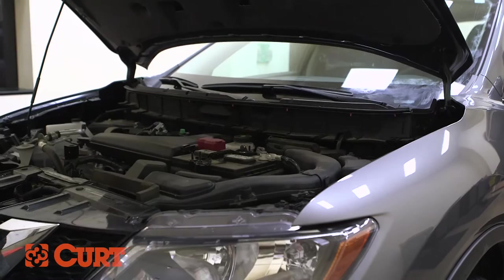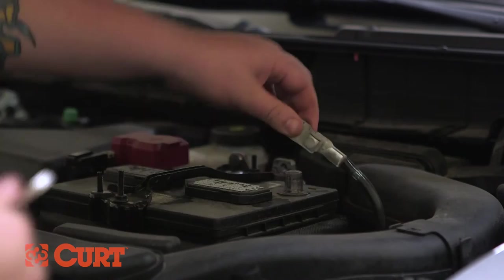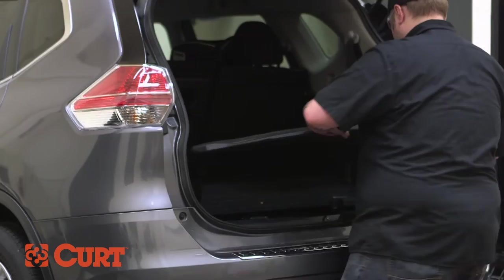Begin by opening the back hatch. Then disconnect the negative battery cable to ensure your safety and the safety of your vehicle's electrical system. Remove the floor coverings and storage covers.